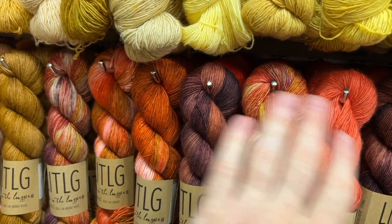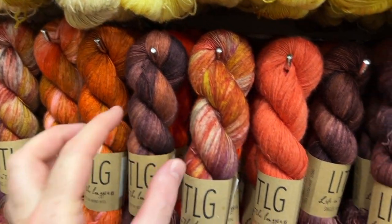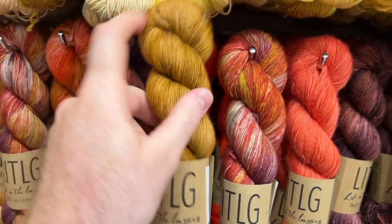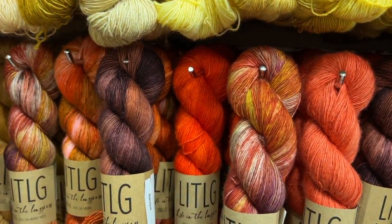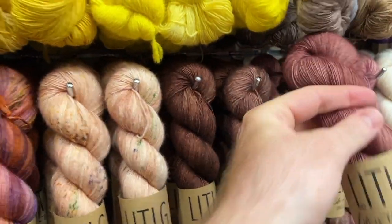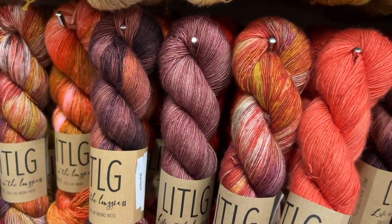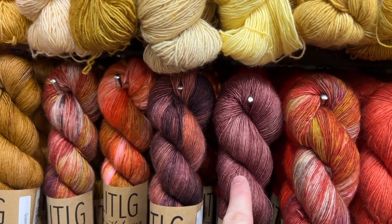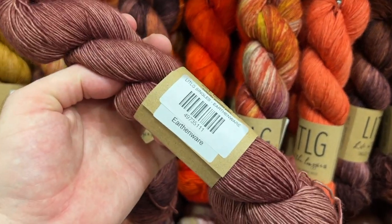Maybe we get something in between to kind of build that crescendo from light to dark. What could be in that middle spot? We could do a brown — that could be nice, a little contrasty. I'm loving these mauves. I think this is getting somewhere — starting with color A, B, a little bit darker for C, and the darkest for D. This colorway is called Earthenware.